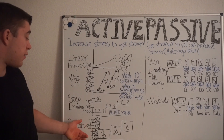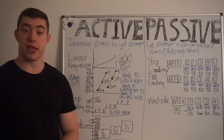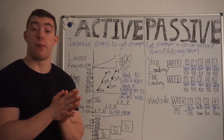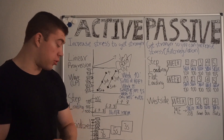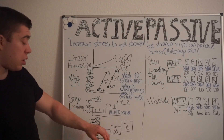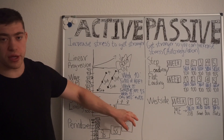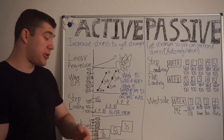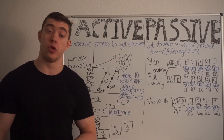Last in the active category, we have linear periodization. It is essentially using blocks with a focus on different qualities — for example, four or five weeks doing sets of eight, then four or five weeks doing sets of five, and then sets of threes at the end. This is what you will see a lot of athletes do.